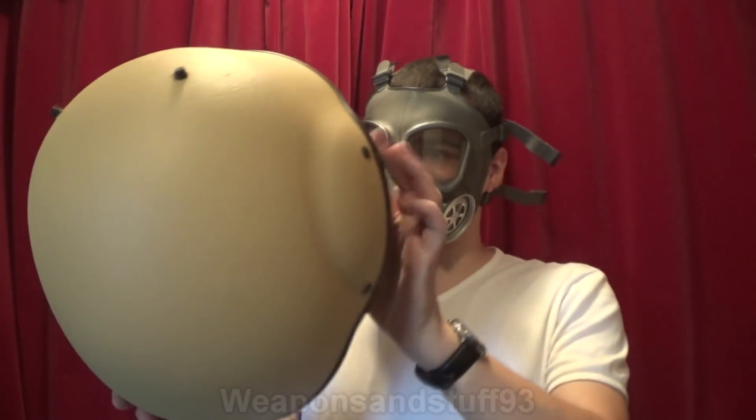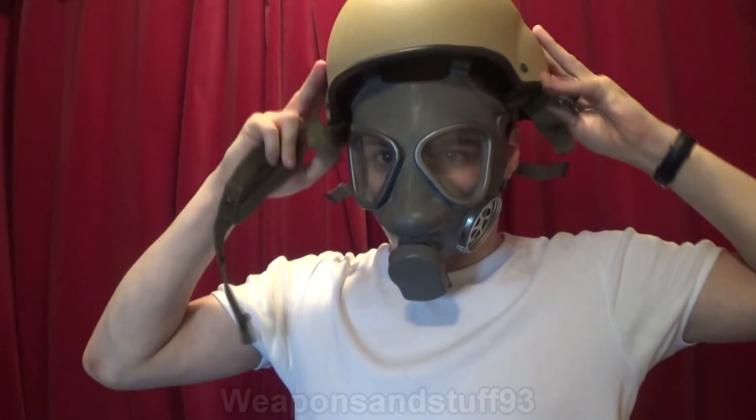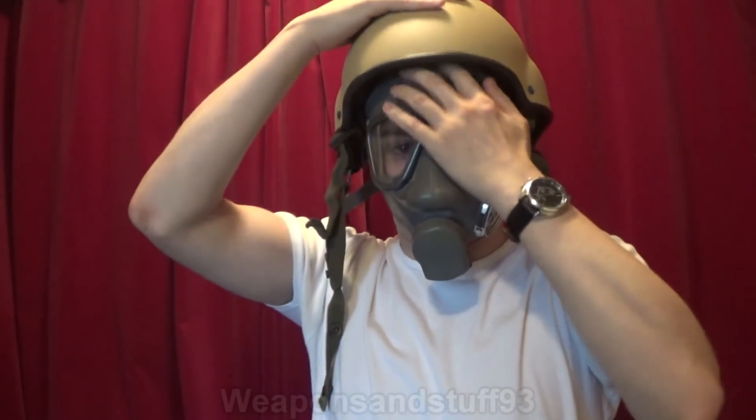Now for one of my favourite masks ever — it's the Finnish M61. I've not got the filter on, but that shouldn't have an effect anyway. It looks like it would be fine. Obviously that filter, if you were using it with the strap, could get in the way. However, for the most part, it looks like the helmet at least sits all right with the mask.